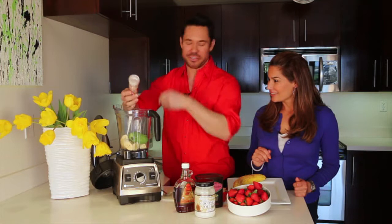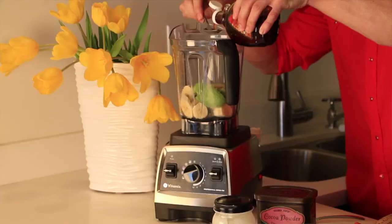Now we're going to add some fresh maple syrup — three tablespoons. Use it accordingly; if you like things a little bit sweeter, it's a wonderful ingredient, so you can add extra later. Let's start with three tablespoons.